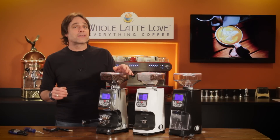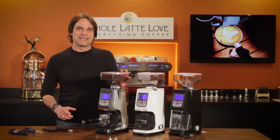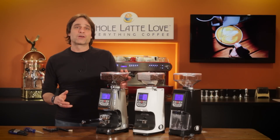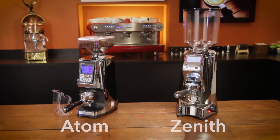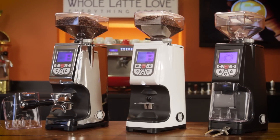Eureka has been making grinders for a long time. The company was founded in Italy in 1920. With the Atom, they've put commercial level performance into a smaller package than something like their high speed Zenith grinder. The Atom is available in chrome, white and black finishes.